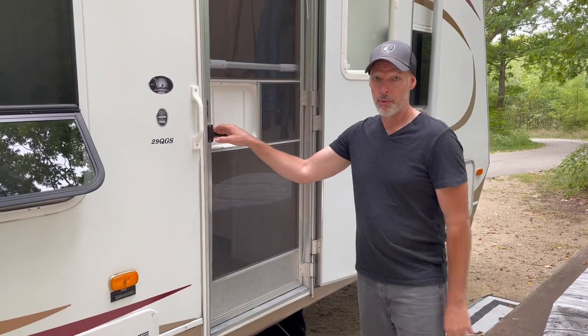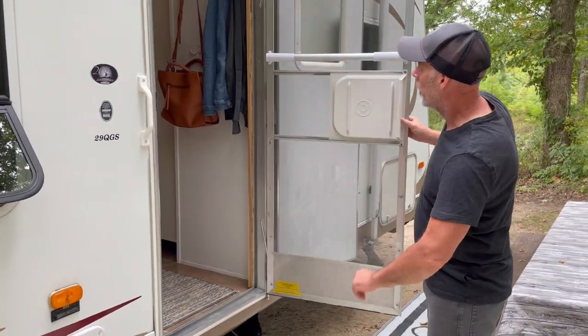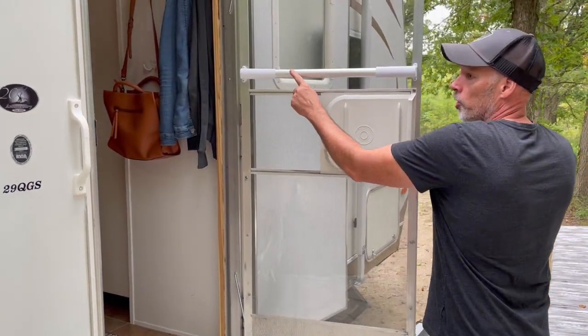So the first one here — I'll open up the door — we've got this RV crossbar handle.